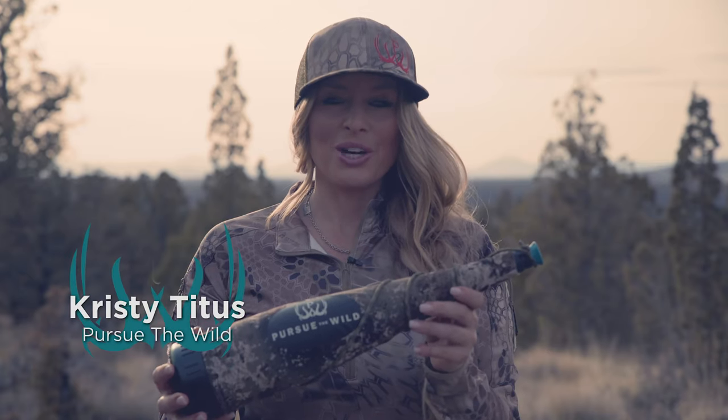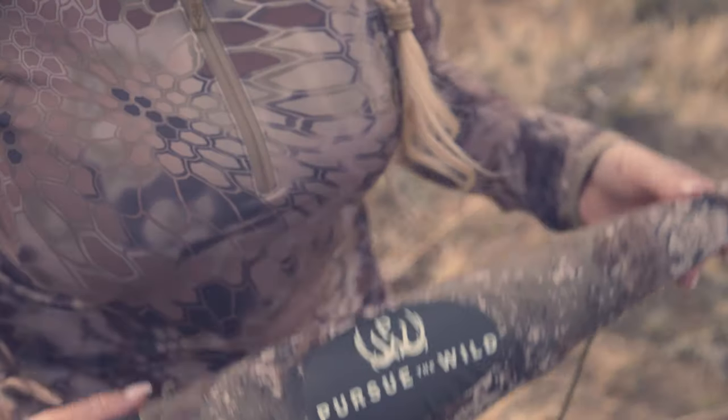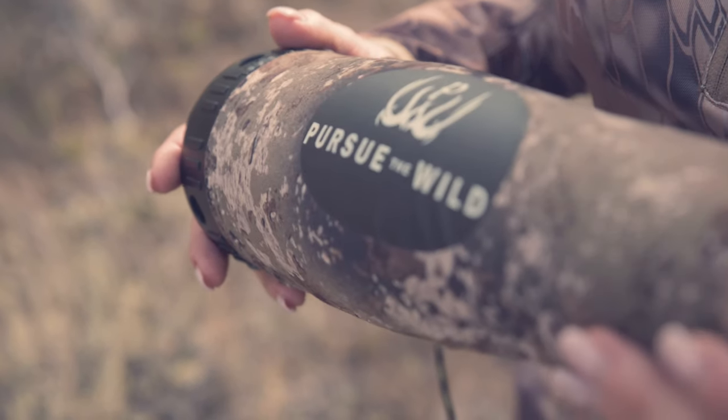Elk season is just around the corner and now is the time for us to be perfecting our elk calling skills. The Wild Frenzy bugle tube is designed to be slightly more compact in size without compromising realistic sounds.